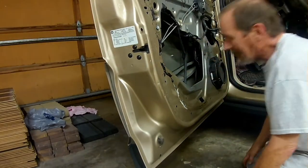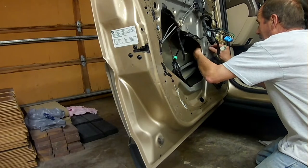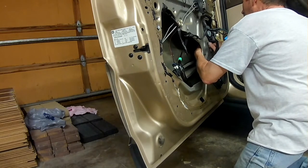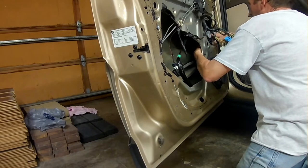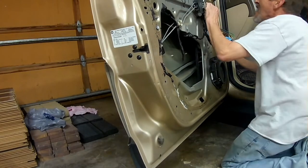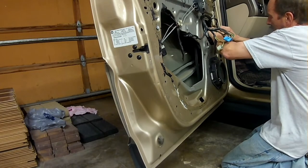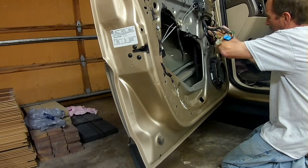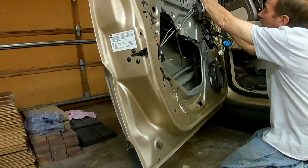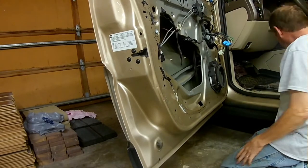A little tight, but it eases in there no problem. I'm going to start with the bolt that holds the motor, and then attach the electrical.